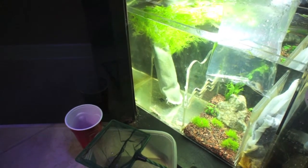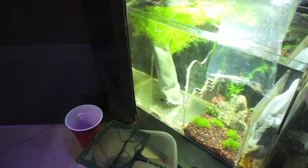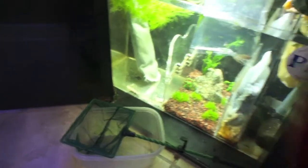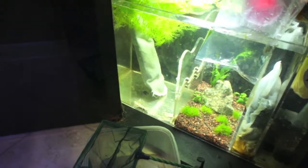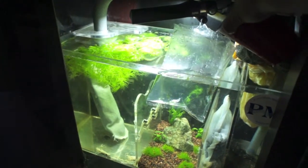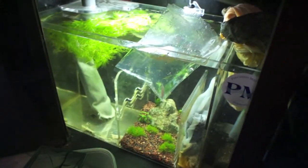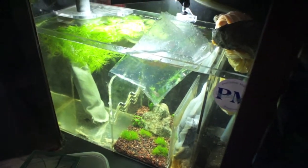Now it's time to actually start acclimating her to the parameters of the tank. How you're going to do that is by taking a cup or a spoon or something, taking some of the tank water, and actually adding it to the bag. You're going to add a little bit of water to the bag every couple minutes, and this just allows the fish to get used to the parameters in the tank.